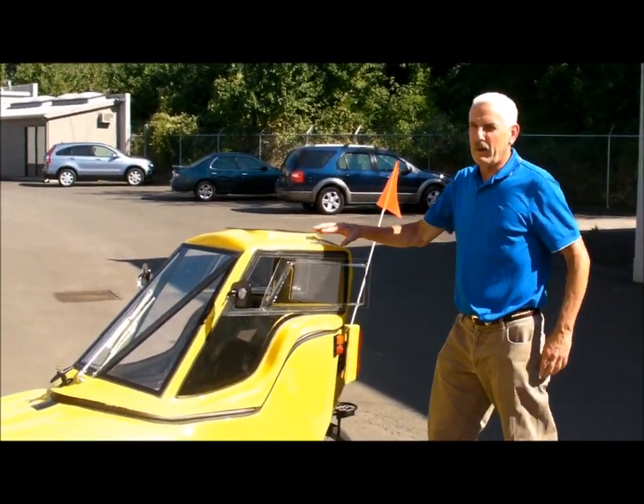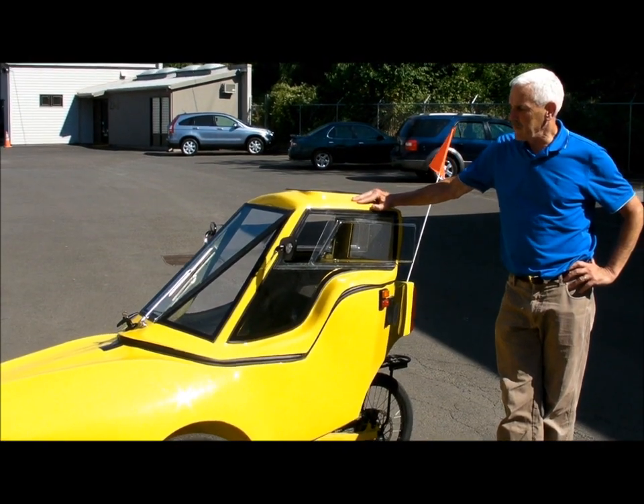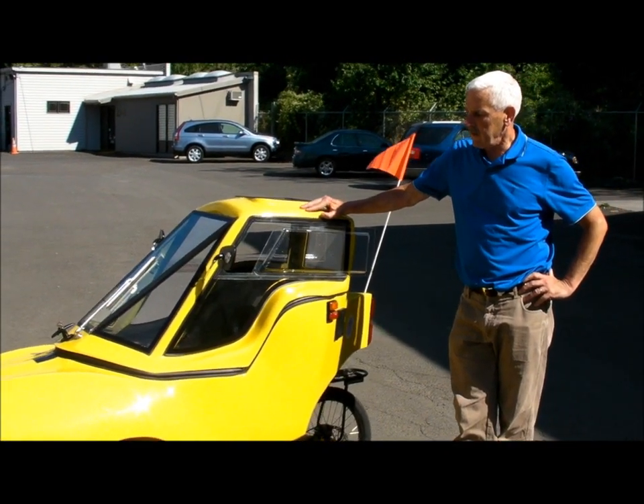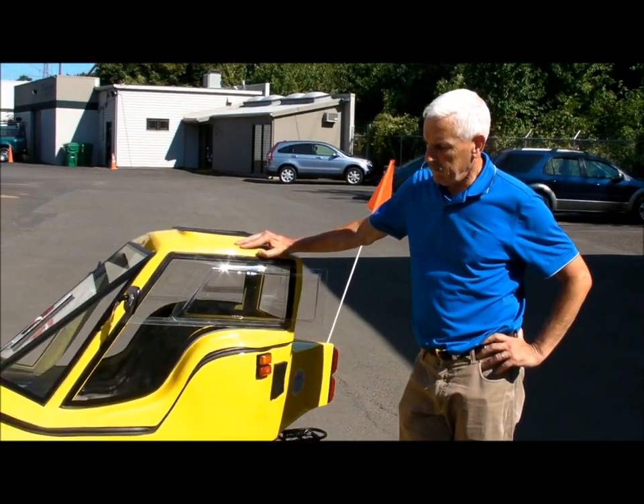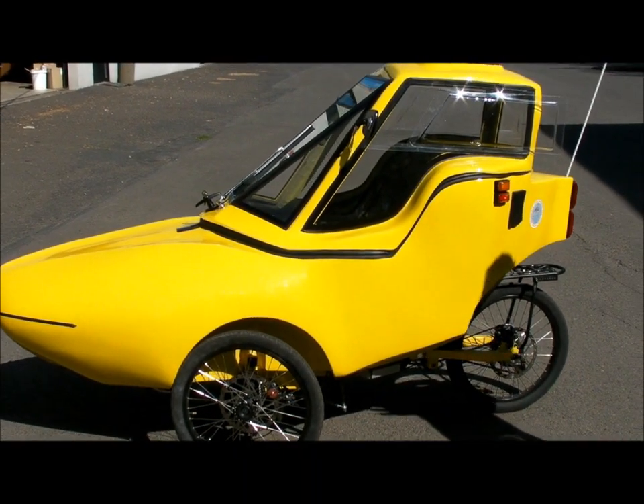This is the Tripod by Columbia Cycle Works. We're at EcoSpeed today. This particular Tripod has an EcoSpeed Mountain Drive motor installed in it. It's a fully enclosed recumbent trike.